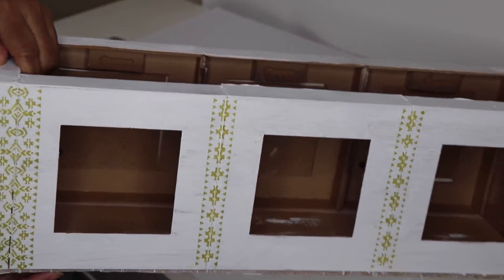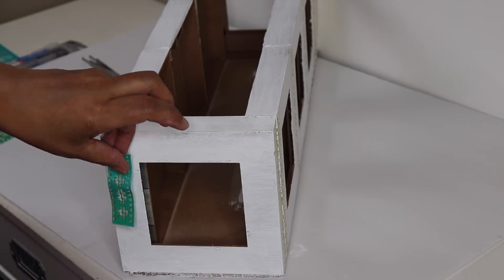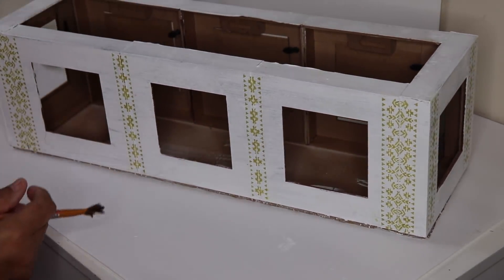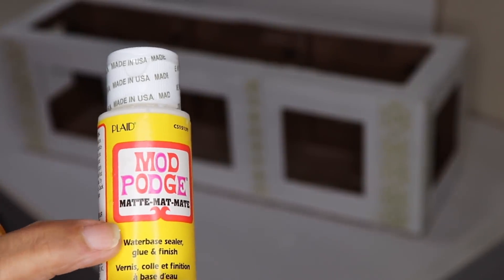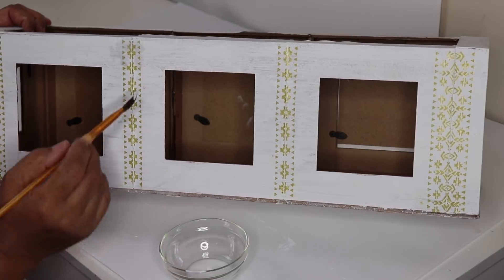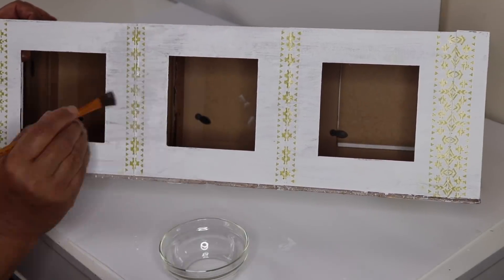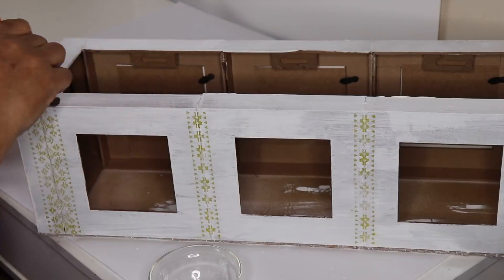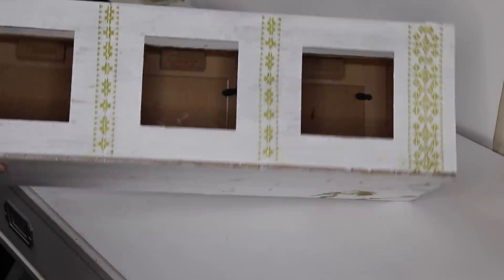Once you're done you should have something that looks like this. Go ahead and decorate each end of your box. Once you've completed decorating, it's time to seal it with Mod Podge. Because I want a weathered rustic farmhouse look, I'm using the matte finish Mod Podge. I wasn't sure if the metallic paint would smear so I just blotted the Mod Podge on — and as you can see it didn't smear. Continue brushing until the box is completely covered, apply a second layer, and set it aside to dry.